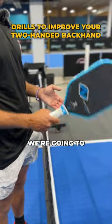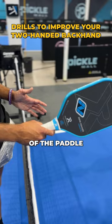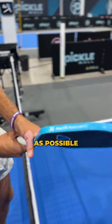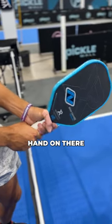If you want to do a two-handed backhand, we're going to start off with the grip. Our right hand, or our dominant hand, is at the bottom of the paddle, and our other hand — put as much of that hand on the grip as possible. For me, I have a really long grip, so I can put my entire left hand on there.